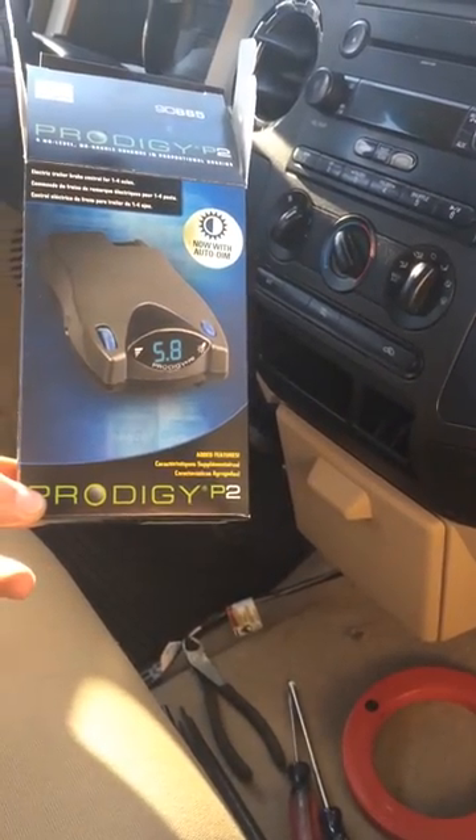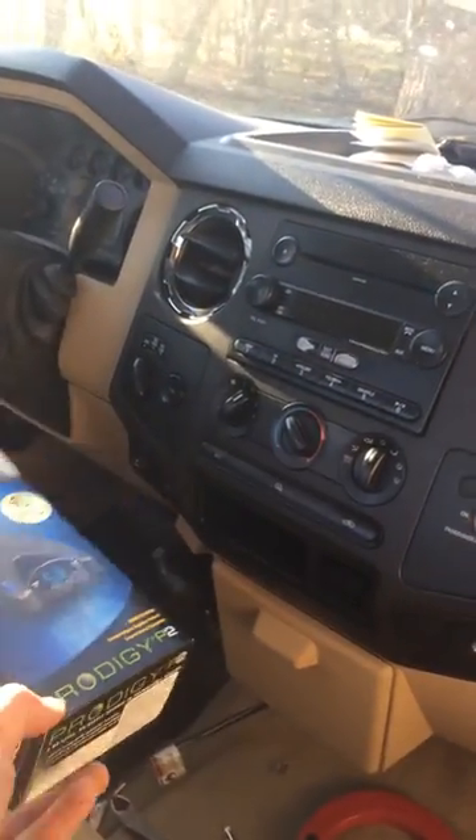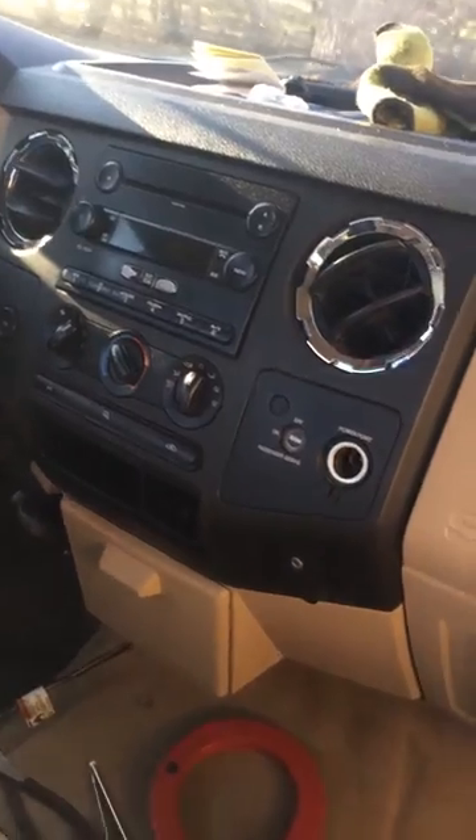This is how to install a trailer brake controller on an 08 F250. If your dash looks about like that, it's probably the same — probably 8, 9, and 10 are all alike.